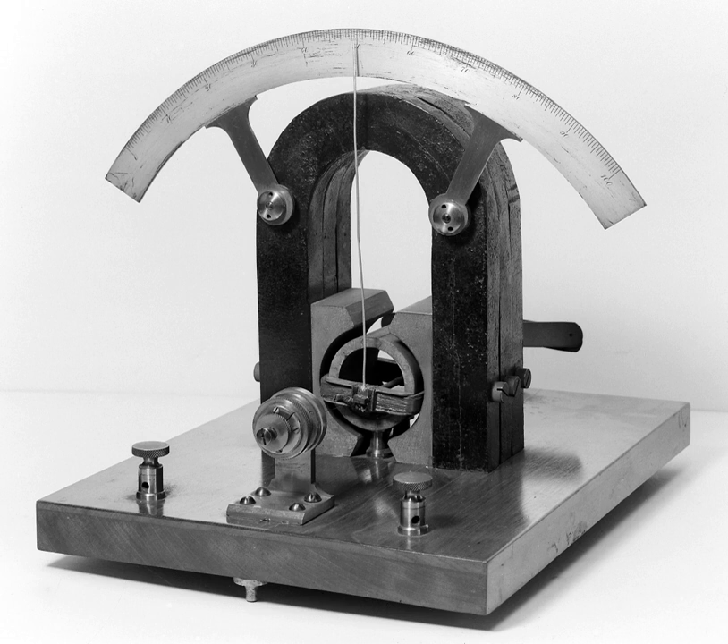A tangent galvanometer is an early measuring instrument used for the measurement of electric current. It works by using a compass needle to compare a magnetic field generated by the unknown current to the magnetic field of the Earth. It gets its name from its operating principle, the tangent law of magnetism, which states that the tangent of the angle a compass needle makes is proportional to the ratio of the strengths of the two perpendicular magnetic fields.